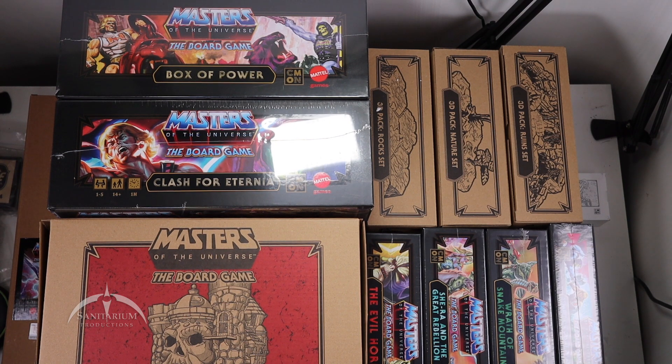Seeing all this stuff — what are you most interested in seeing? Is there one particular expansion pack, miniature set, or Castle Grayskull that you're really dying to see? If so, leave a comment in the comment section. If you haven't already, feel free to like, subscribe, and share. Be on the lookout for more awesome content, including individual unboxings of all this stuff. So until next time — game on! And also... I have the power!